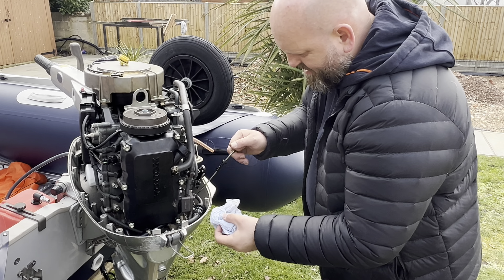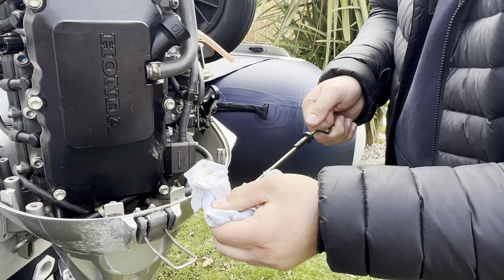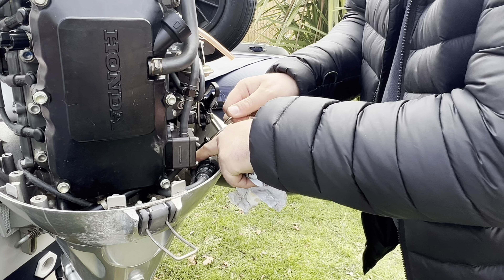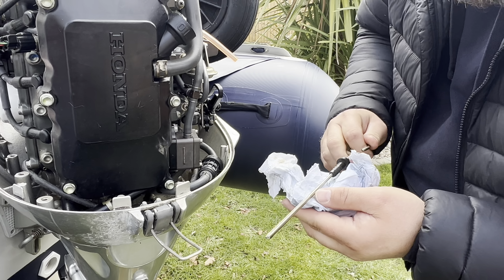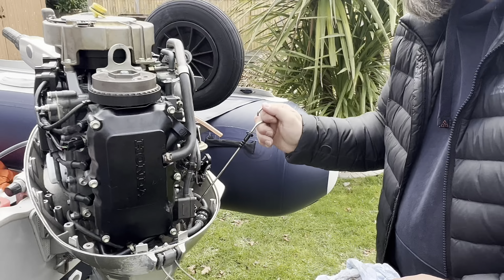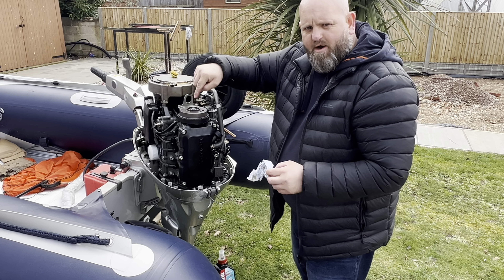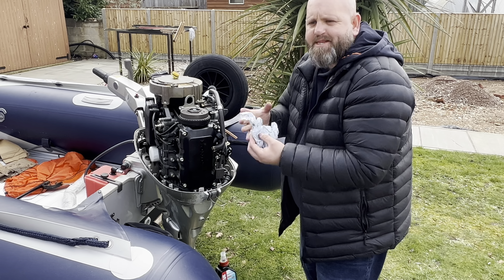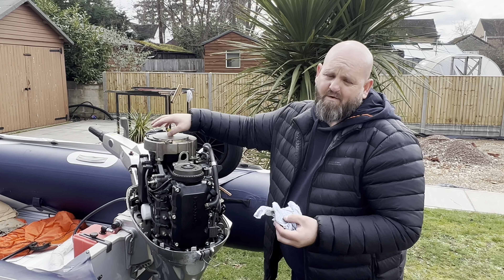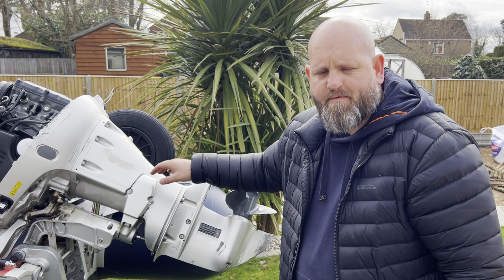Just going to check the dipstick — it's been about five minutes. Take that out, wipe her off, seat it all the way in, and pull it back out to check our level. To be fair, I'd say we're pretty much there. We'll leave that oil level for now — the new filter when we run the engine will fill up and drain some of this oil, so we'll check again and we'll probably need to top it up after.